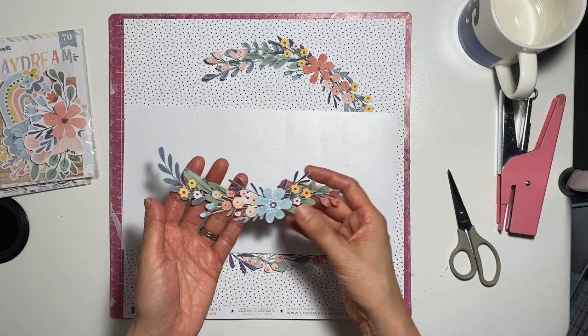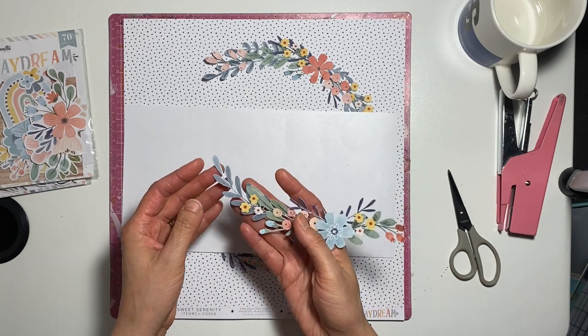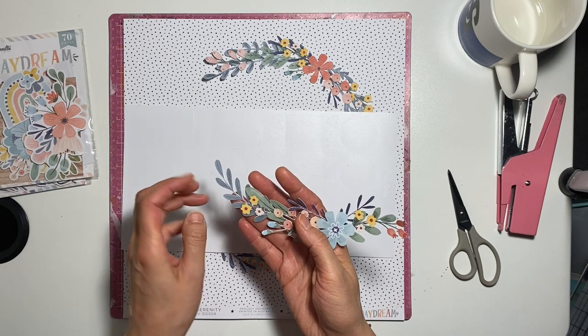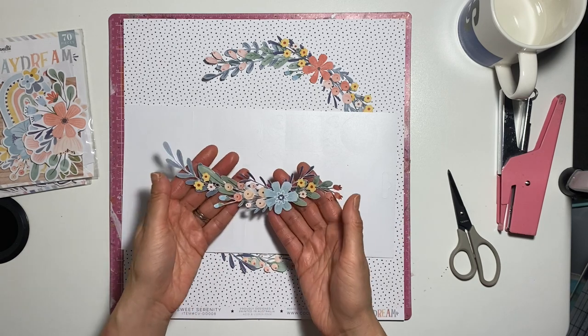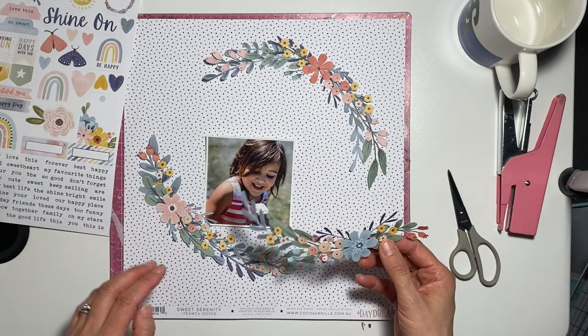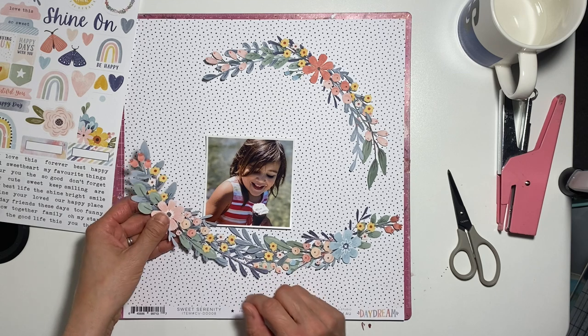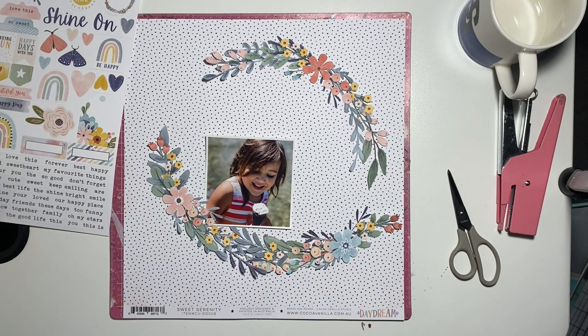It was really time-consuming and fiddly, and I was worried I was going to tear it, especially really close here where it's very thin on the stems. But I just think it's so worth it — it's turned out so beautiful and I'm really, really happy with how it's turned out.